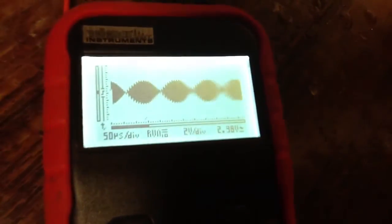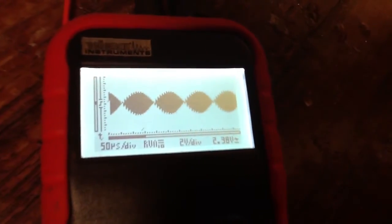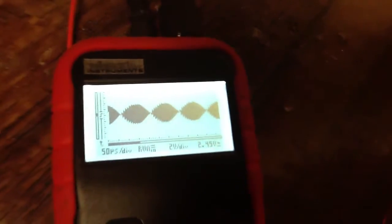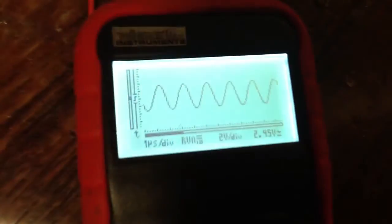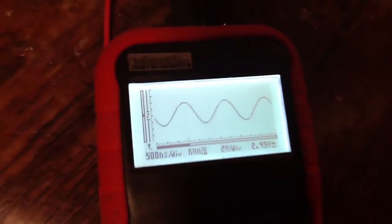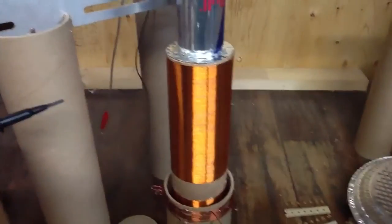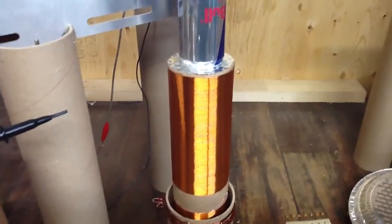That was what I wanted to show you — this kind of heartbeat type thing. I thought that was pretty cool. So that is pretty exciting. This will be just the first video of this rebuilt magnifier.